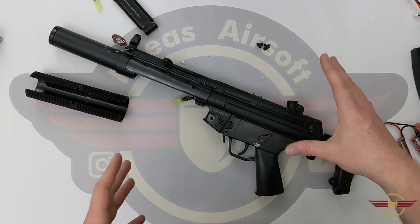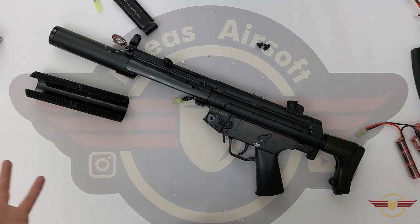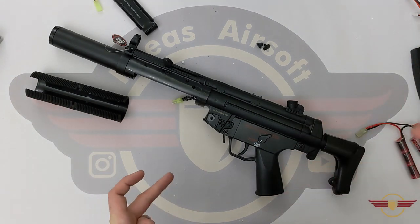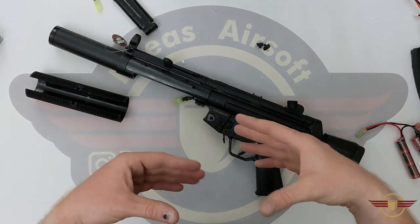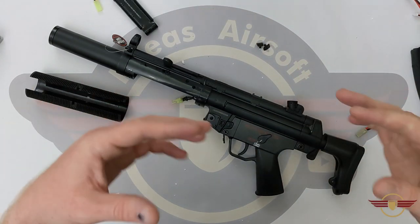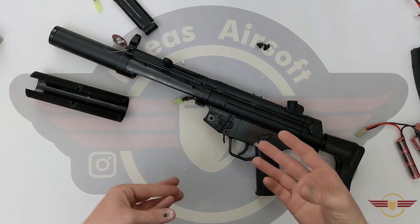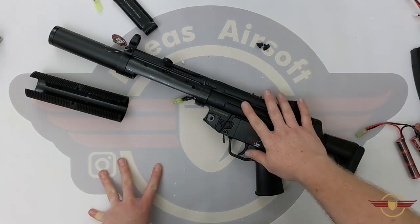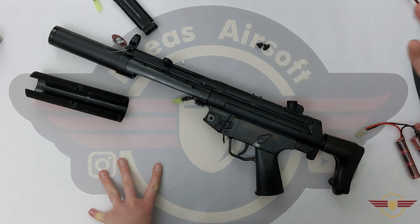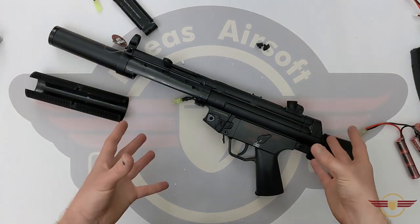I'm not convinced it's quite as good as the CYMA ones, particularly until I see the internals. CYMA are absolutely blowing away the competition at the minute — they've continued to innovate and push boundaries. JG have kind of just stuck at what they're doing. They don't make terrible guns — I've not personally had a bad JG — they've all been solid and steady, but nothing spectacular. Then again, when you're paying 60 to 100 pounds, you often aren't expecting much more.